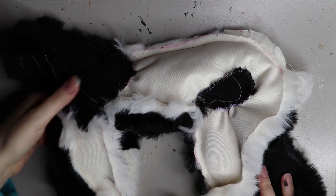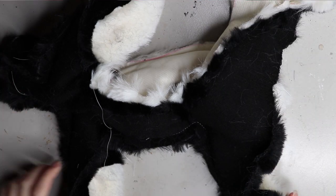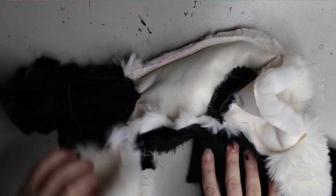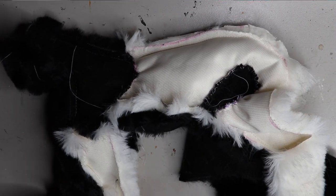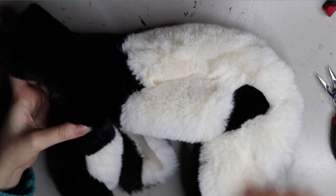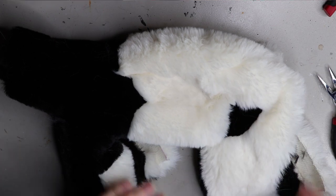I've sewn everything together using both hand sewing and the sewing machine. Faux fur is pretty forgiving with puckers — unlike plush mink where you can see every little mistake. Flipping it the right way around, you can see there are no puckers at all, and when I fill it with polyfill it fills out nicely.